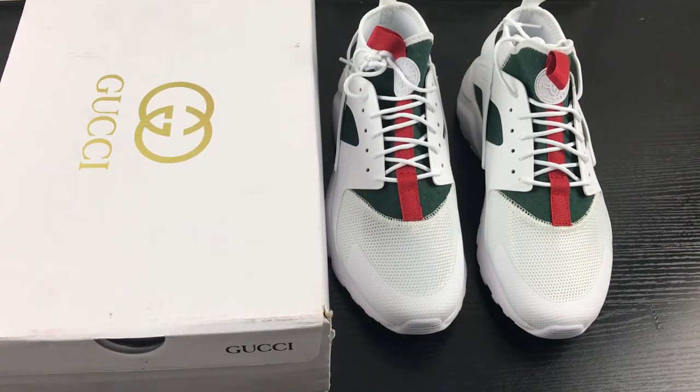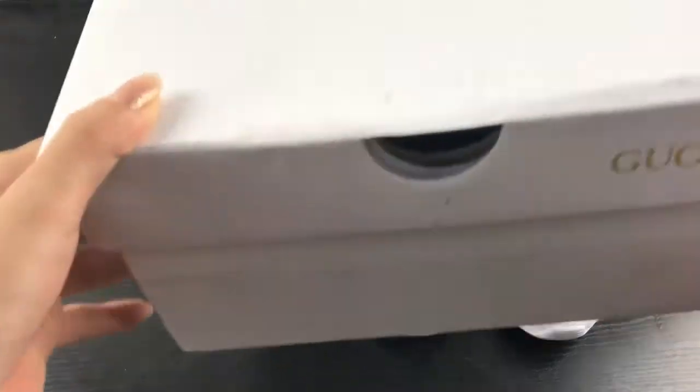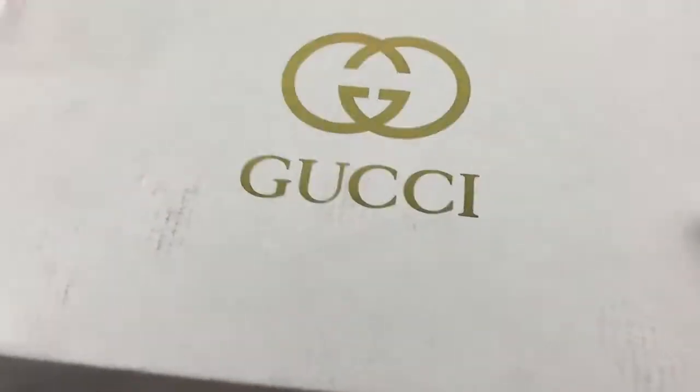Before we check this shoe, we can check the shoe box here. This has the Gucci logo here. It's inside the paper.